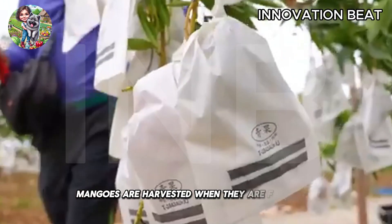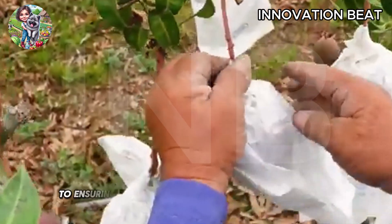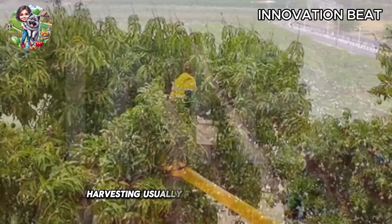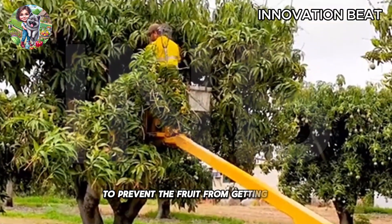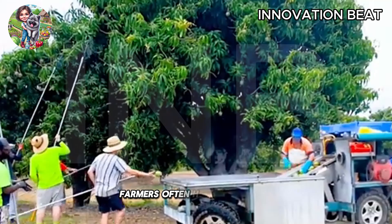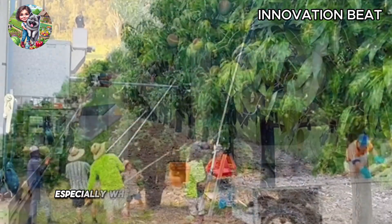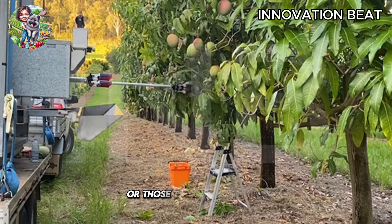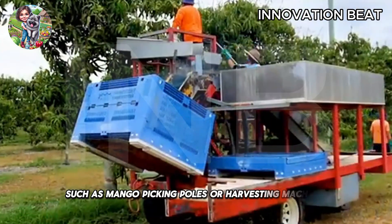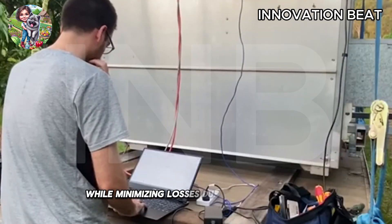Mangoes are harvested when they are fully ripe, typically 105 days after flowering. Choosing the right harvest time is critical to ensuring the mangoes reach their optimal sweetness, flavor, and post-harvest shelf life. Harvesting usually takes place on dry days to prevent the fruit from getting wet, which can lead to spoilage and difficulties in storage. For medium-height mango trees, farmers often harvest by hand to avoid damaging the fruit. This method requires precision and skill, especially when harvesting mangoes from high branches. For taller mango trees, farmers use tools such as mango-picking poles or harvesting machines to reach and pick the fruit from higher branches, saving time and effort while minimizing losses due to fruit dropping.